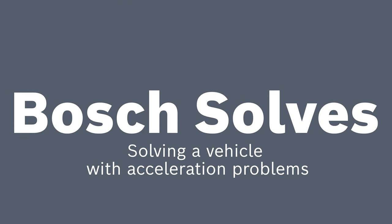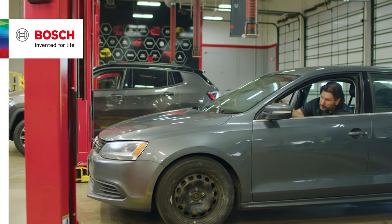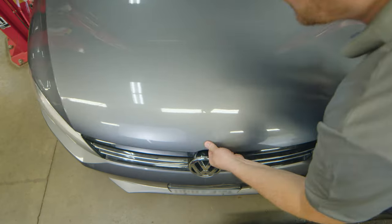Welcome to another edition of Bosch Solves. Today we have a customer who says their vehicle isn't accelerating like it should. They're getting poor gas mileage and it smells like fuel when it's running.